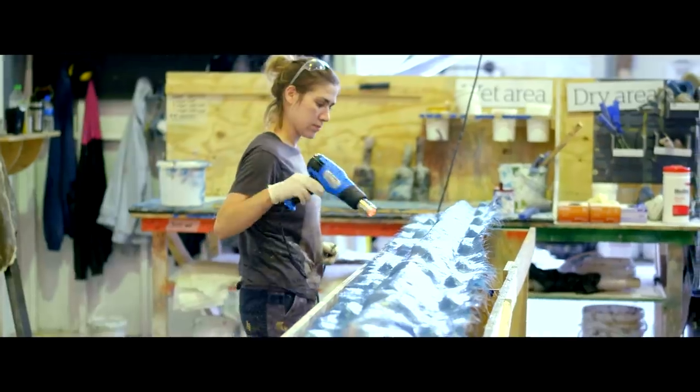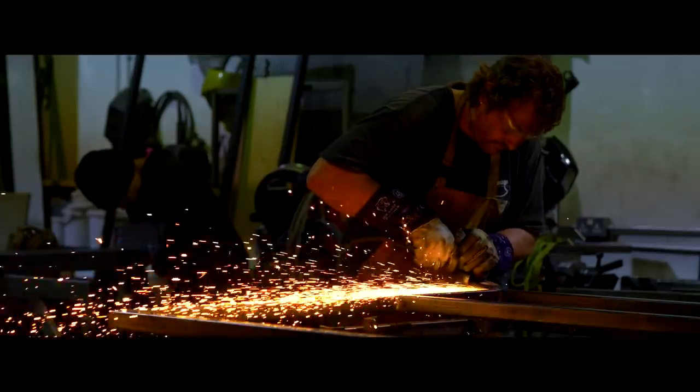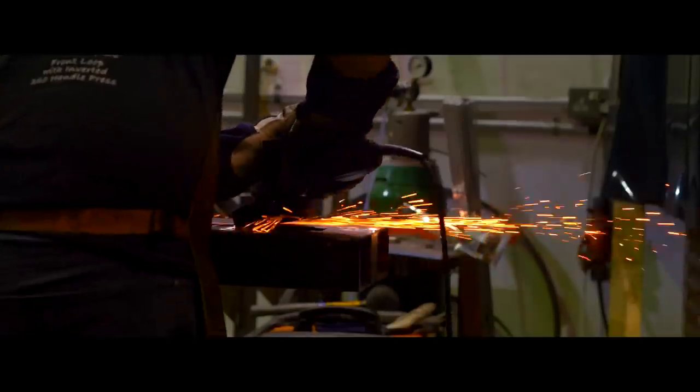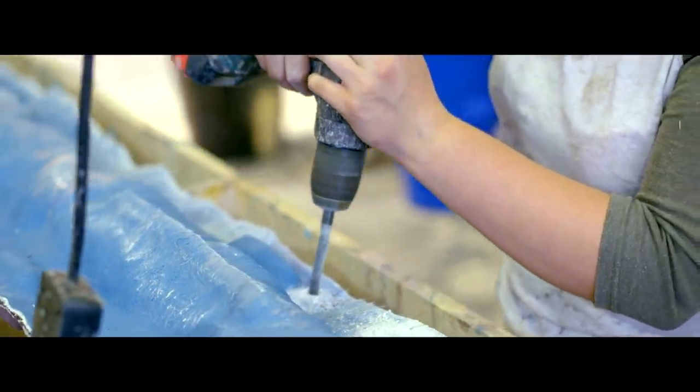All the wands are cast out of fibreglass — the fibreglass gets laid up into the moulds, and then once we've inserted the steelwork, we close up the moulds and we're ready to move on to finishing them.